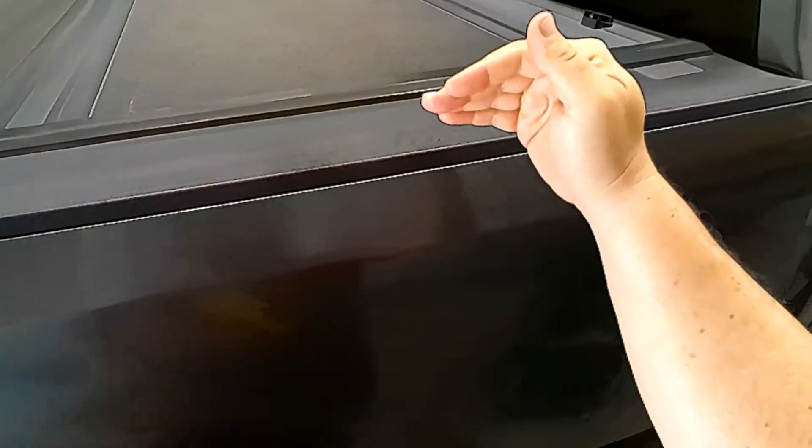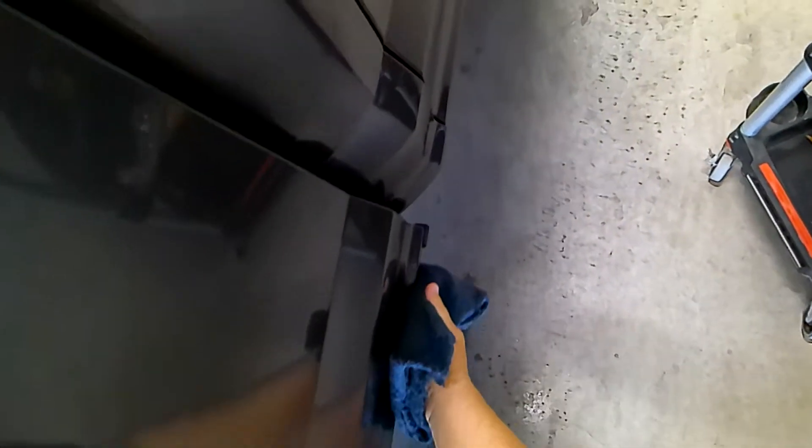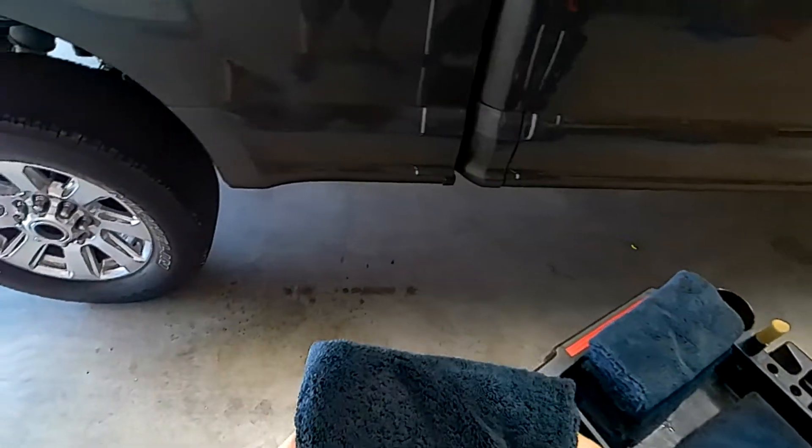We always want to start from the top to the bottom. Normally cars are less dirty at the top and more dirty down here, especially trucks. Just one easy motion from the softest side of a microfiber towel that you have — there's no reason to force this. When you start forcing it, you start introducing all kinds of marring and issues.